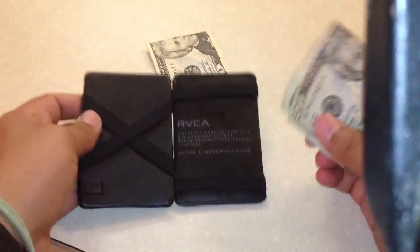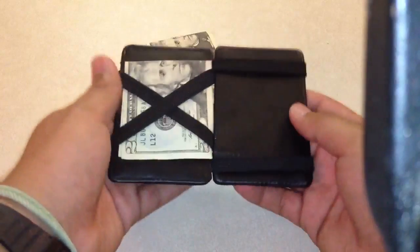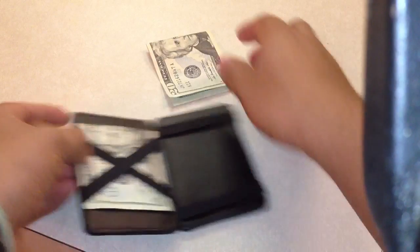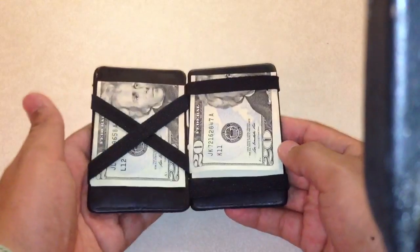It's really good for waitresses or any kind of job where you get tips, because you can just get your tip right there, and throughout the day you can keep adding tips and they all get trapped in there on their own.